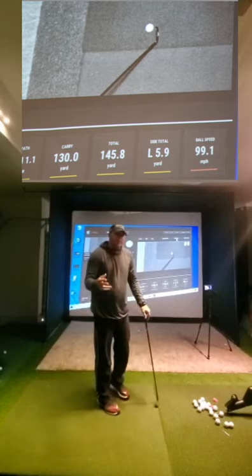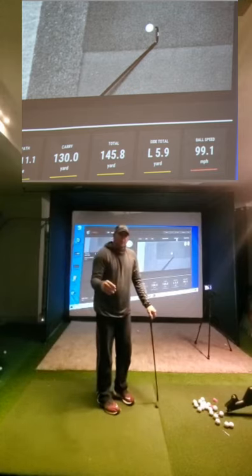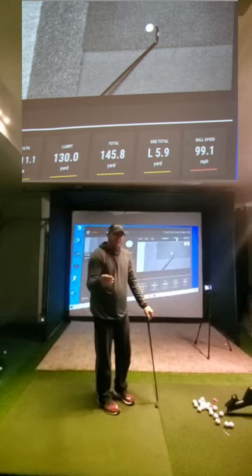So hopefully this brings some value. I can't thank you enough for the 1,000 subscribers and I hope you have a great Thursday. We'll see you soon.